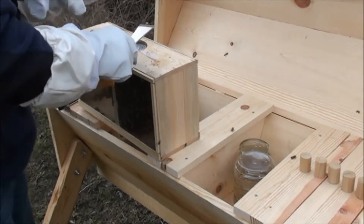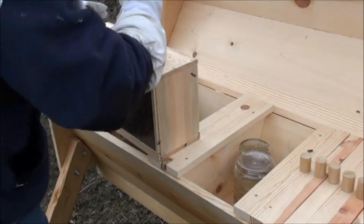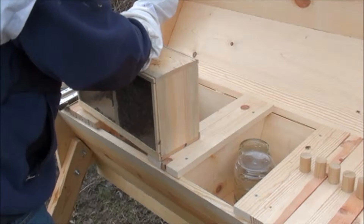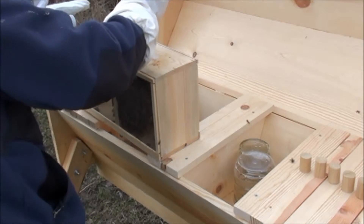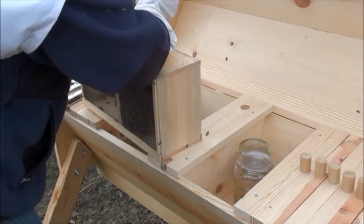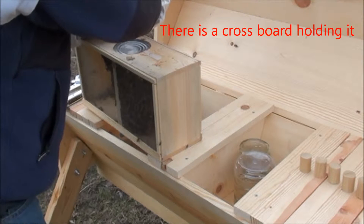It's working less than spectacular here. Essentially the only thing holding this can up right now is the queen cage, which I'm not too fond of. There we go.